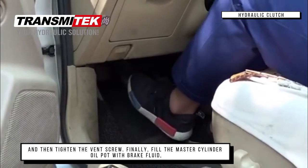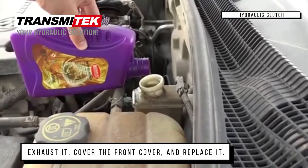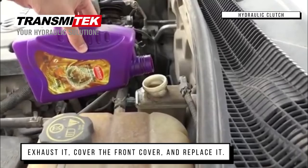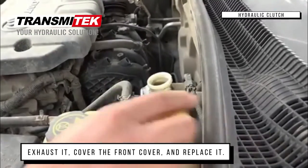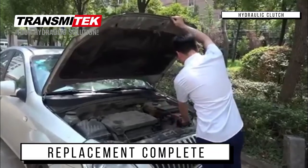Finally, fill the master cylinder reservoir with brake fluid, exhaust it, cover the front cap, and replace it. Step on the clutch pedal to verify operation.